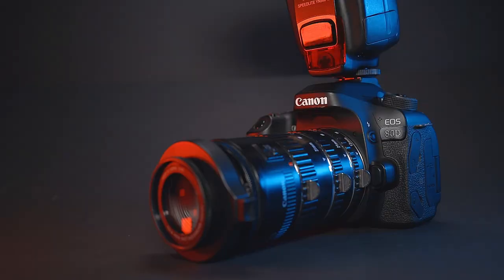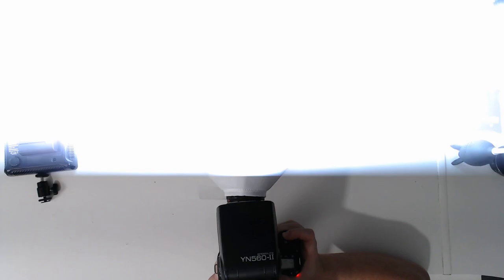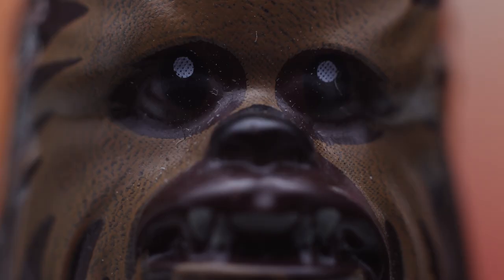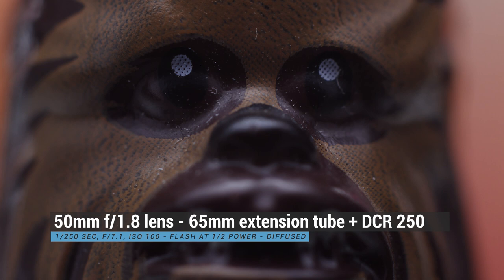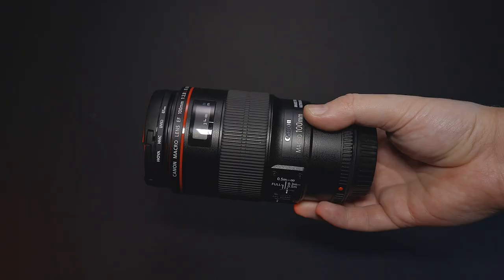That would be my go-to setup for macro photography. But it doesn't stop there — you can still attach the Raynox to the 50mm lens to get even closer. You can also use the 50mm on extension tubes with the Raynox combined. The same applies with the reverse ring — for example, this 28mm manual lens is fantastic with the reverse ring mount adapter, and you can also put it on extension tubes to get even closer. Combining these elements together can give you different results, and some of those results can be fantastic.